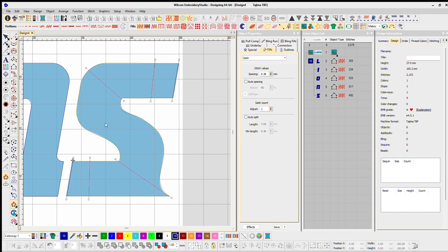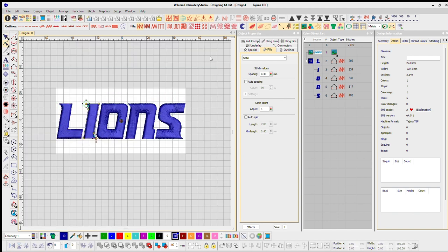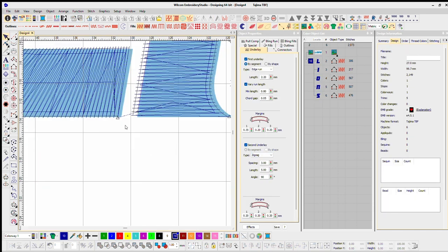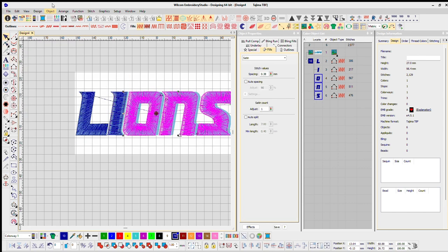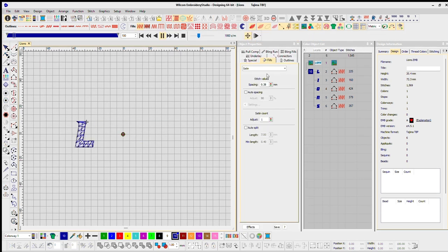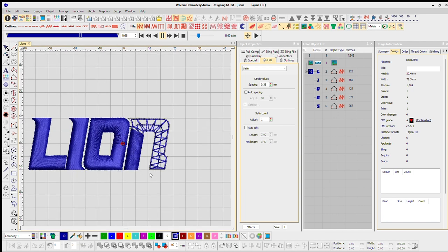Once I've traced the logo, it's all about putting everything in order and making sure I don't have any unnecessary cuts. On the right-hand side in design information you can see the stats — it's looking like about 1,500 stitches with only one trim. My goal on all these logos is to have only one trim total. The Lions was very straightforward; I didn't experiment or try anything crazy with that one.